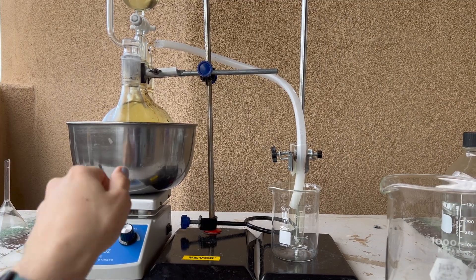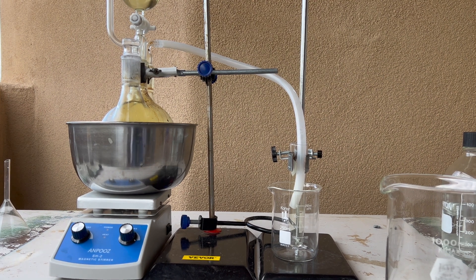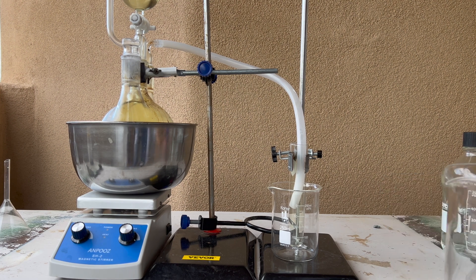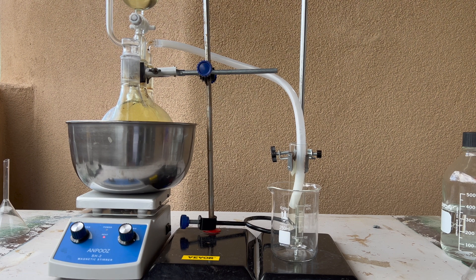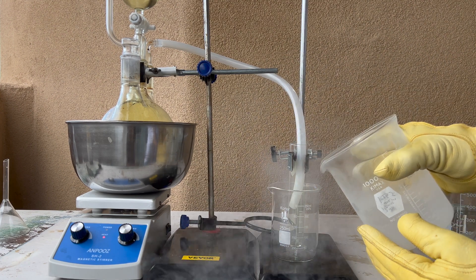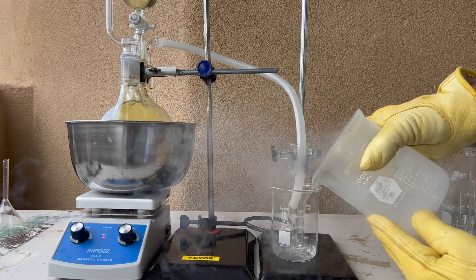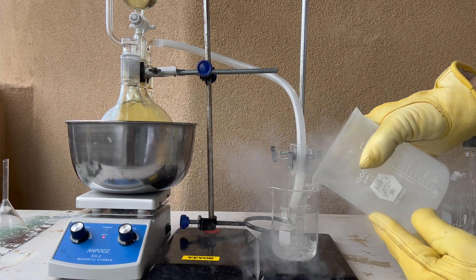Now we'll begin making the solid chlorine. This time, instead of a small flask we'll be using a large test tube, so we can get the tube as far down into the liquid nitrogen as possible to make sure the chlorine freezes properly. We'll fill up a flask with liquid nitrogen and pour it into the small beaker. You can see that this produces a lot of noise due to the liquid nitrogen boiling off.